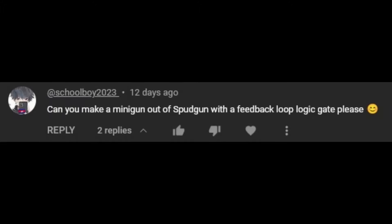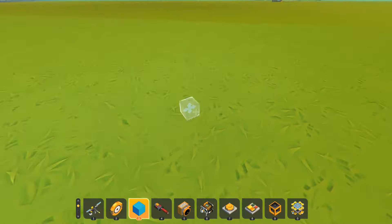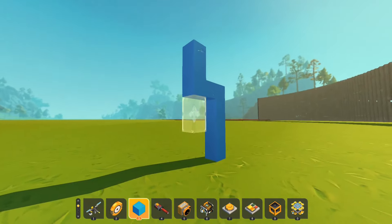Can you make a minigun out of a spud gun with a feedback loop, please? Well, let's say you want a repeating spud gun.